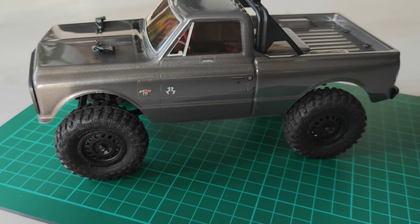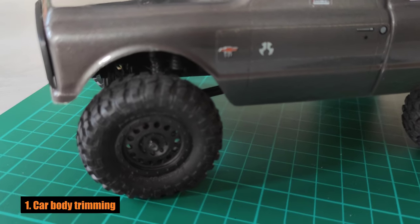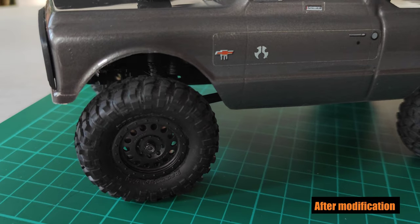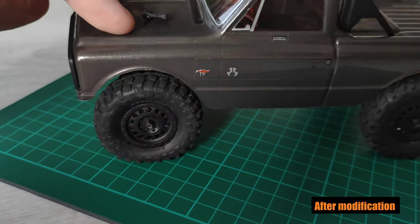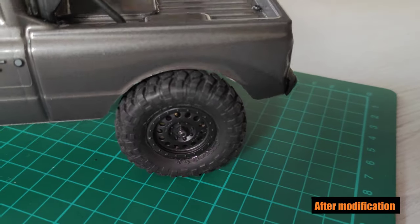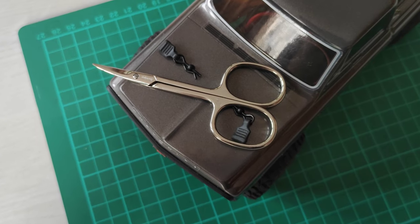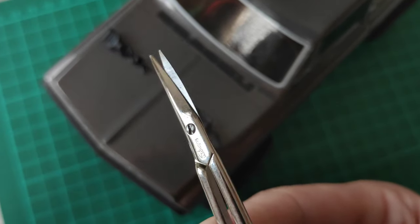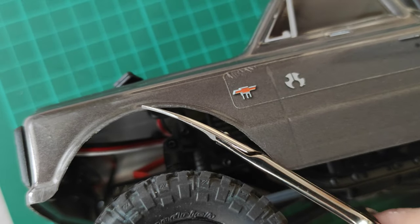Number 1: Body cutting. Even if the C10 has the smallest tires of all the SCX24 models, the wheels still collide with the fenders during a ride. You can eliminate this, or at least minimize it, by trimming fenders 2 or 3mm. It's quite easy and can be done using ordinary nail scissors. It would be great if the scissors blade was curved and made of strong steel, because the car body material is quite strong.